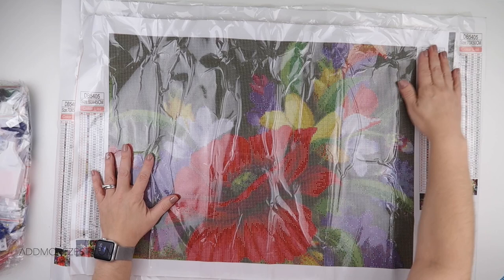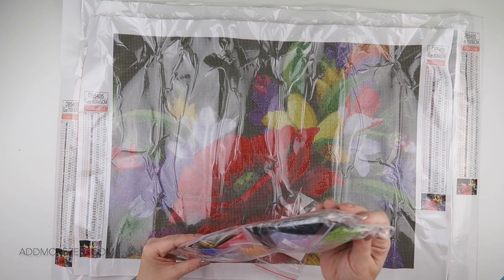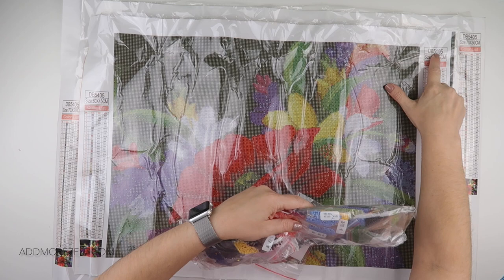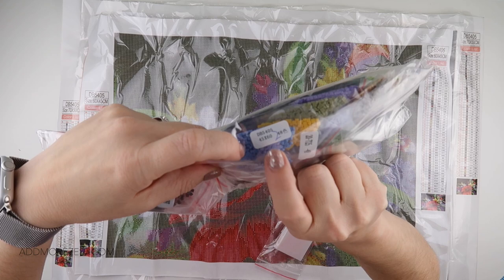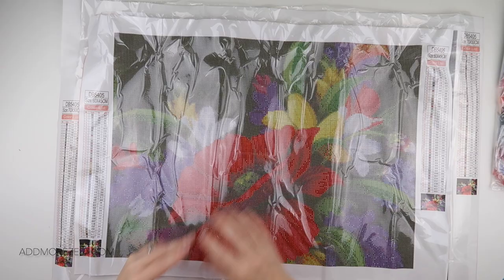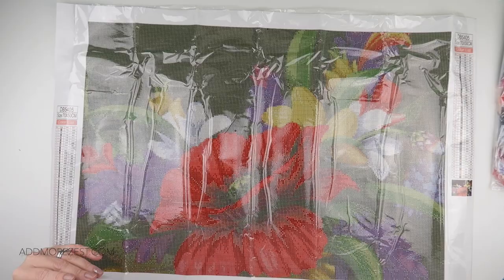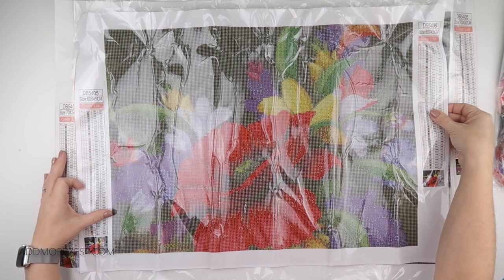This one too has 48 different colours. What I want to check is whether the diamonds tell me what size canvas they go towards - otherwise that could be very entertaining when I try and roll these back up. It does have the size on it, so that's helpful. The next size down is 60 by 45, and you've still got a beautiful image, still gorgeous even compared to the more detailed bigger one.